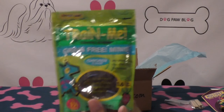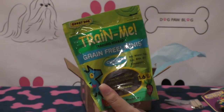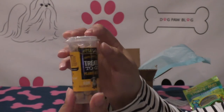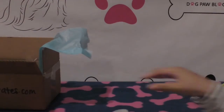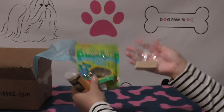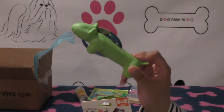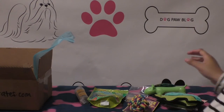There are also some Train Me treats — these are always great to have if you're working with your dog, little bite-sized training treats. The last item is the Etta Says Treats to Go, and these are peanut butter. So in total we got three treats, three edible gifts, two toys, and a toy slash treat dispenser — not bad, there's a lot of stuff in that box.